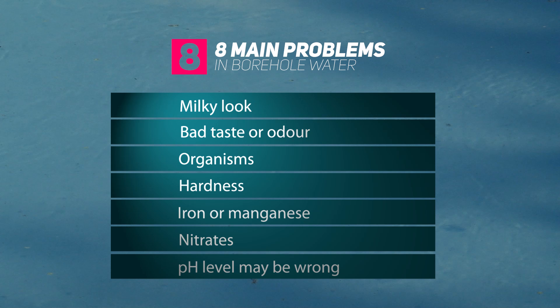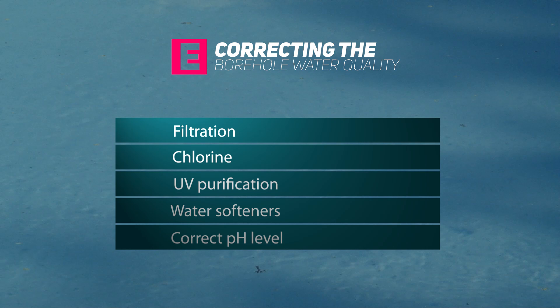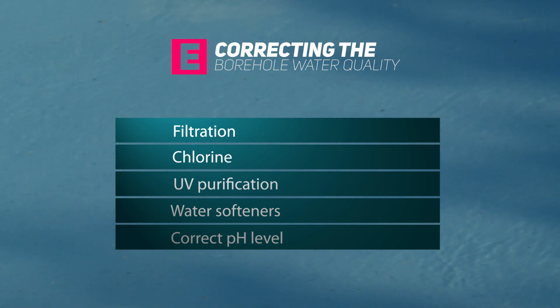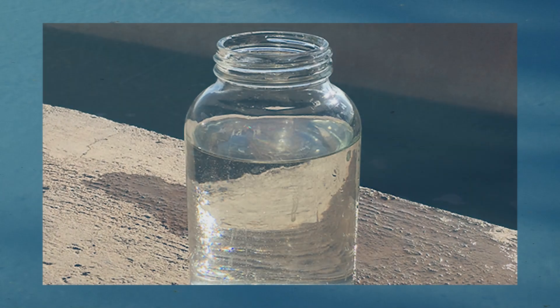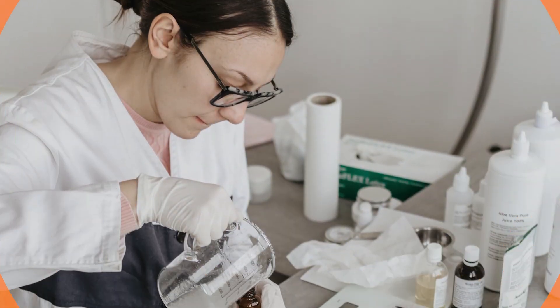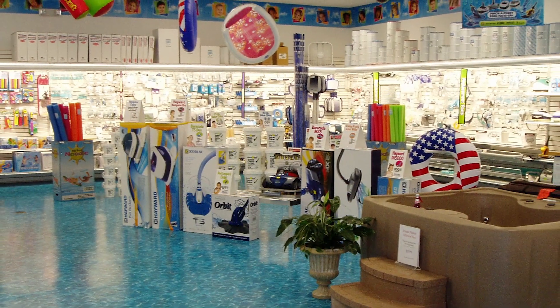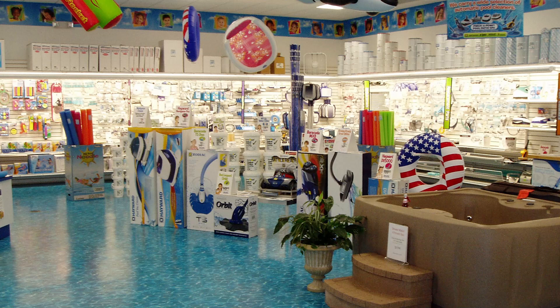It's very unlikely that you'll have all of these problems, but you may have one or two. All of these problems can be corrected by using filtration systems, using chlorine, using ultraviolet purification systems, using water softeners, and adjusting the pH level of your water. The first thing to do is to take a sample of your borehole water to a laboratory. The test results will tell you exactly what you need to treat. Ask at your local pool store for information — they may be able to do the testing for you.